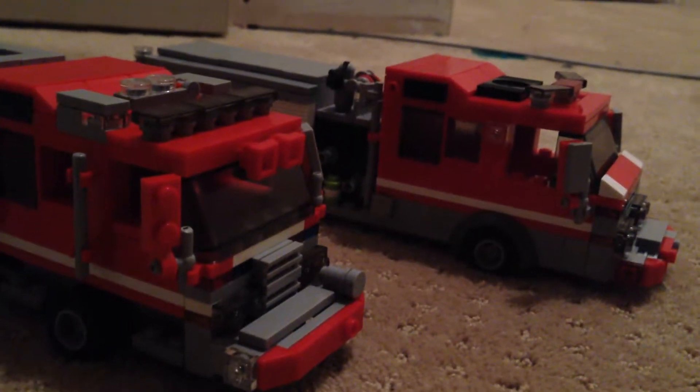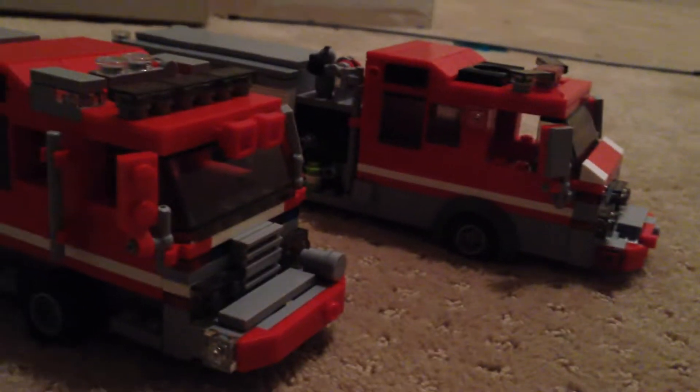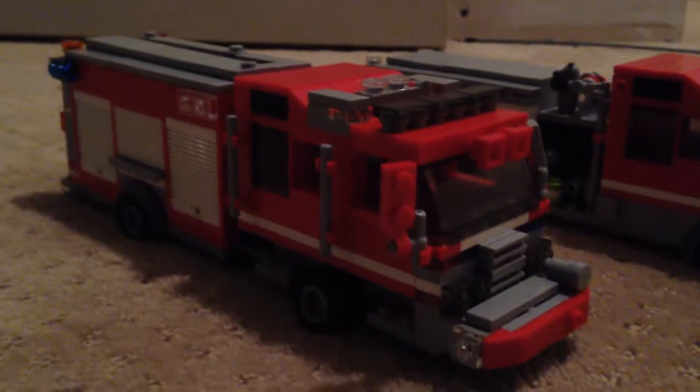Hello, what is up YouTube? It is HondaRacer67 coming at you with another LEGO video. Today I will be reviewing my Brickshare Fire Department.